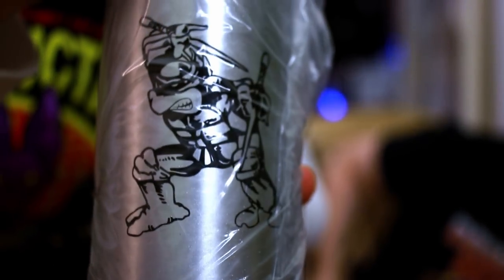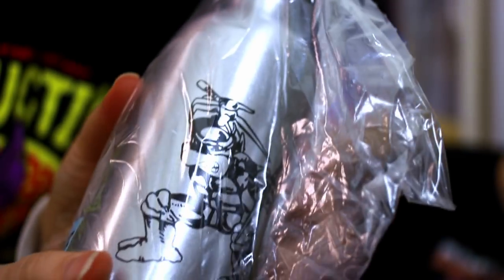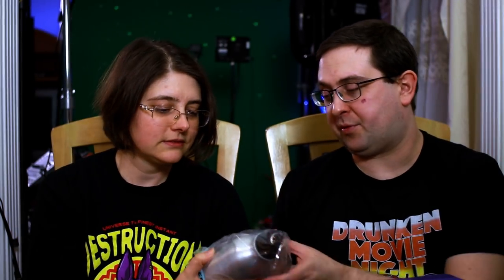It's a water bottle with old-school Raphael — Raph on both sides. We're just gonna leave this one in the package because it'll end up going to a friend or something. It's aluminum with a cap that has a d-ring clip on it, so you can hook it to your belt loop. It looks like a sturdy little water bottle, and apparently it comes BPA-free — it says BPA free right on it.